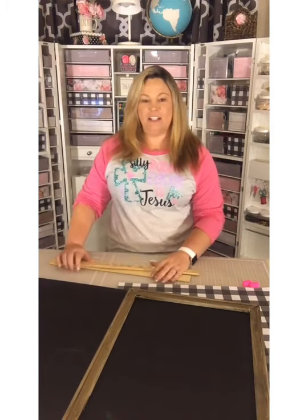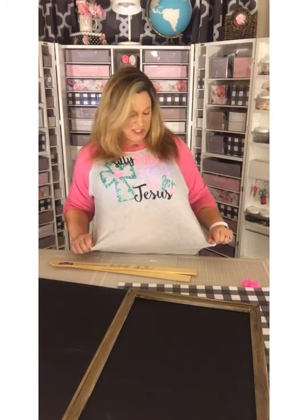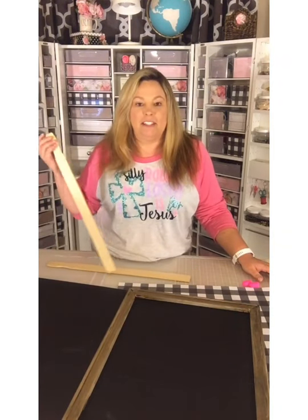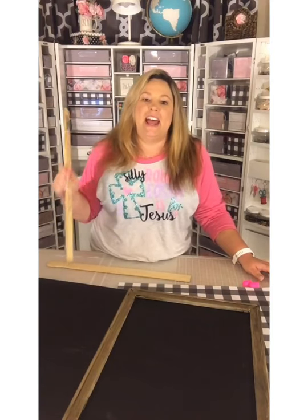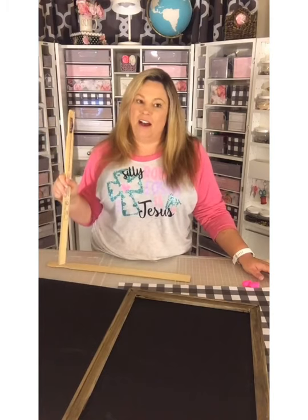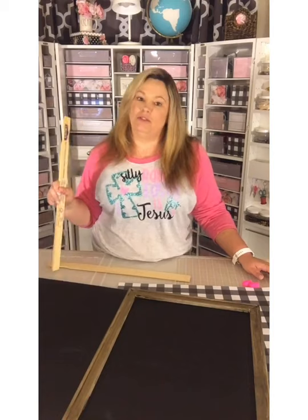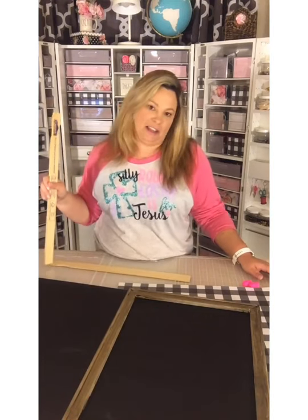I wanted to share my t-shirt — I wore an Easter shirt today since we're doing an Easter craft. It says 'Silly Rabbit, Easter is for Jesus.' This is a design I have in my shop at craftylifemom.com — click the shop button. I have a couple of different Easter designs, so order now to have it in time for Easter.